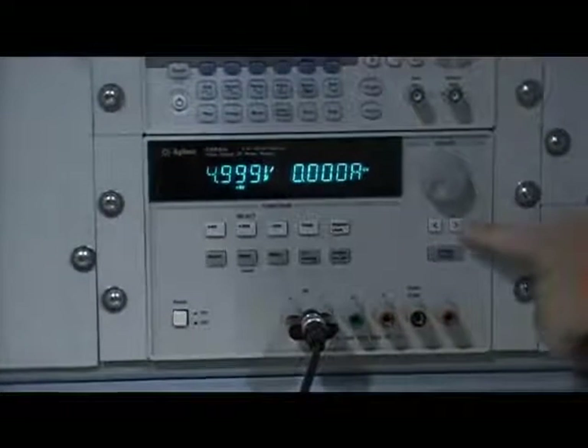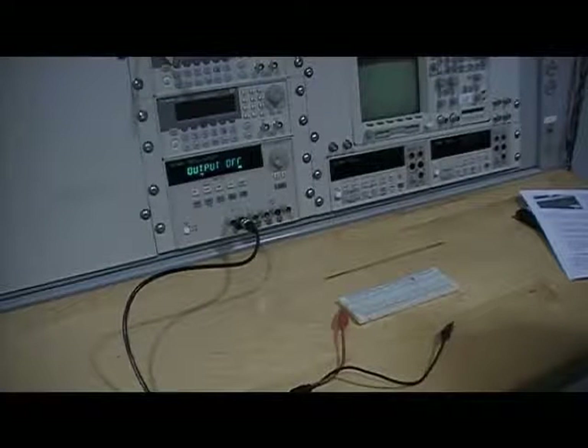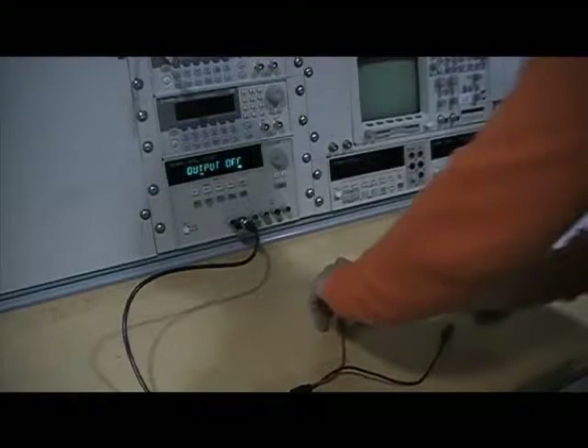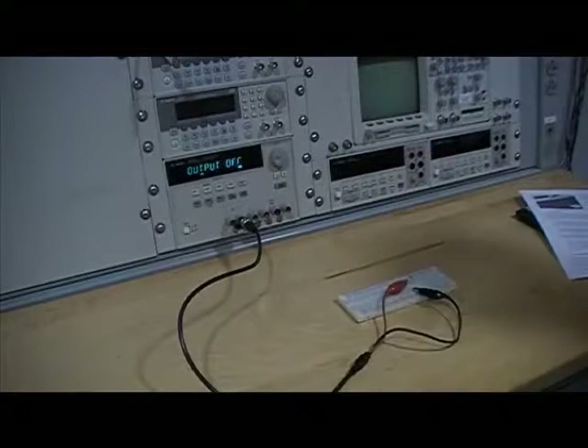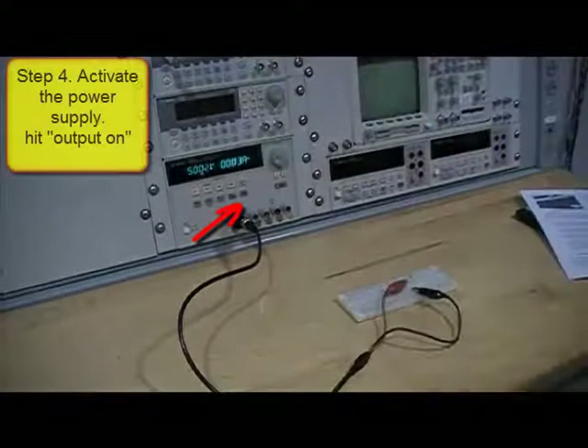Now we have set up our power supply. We can connect it with the resistor — we just place the power supply across the resistor. Now we have already built the circuit with only two circuit elements.